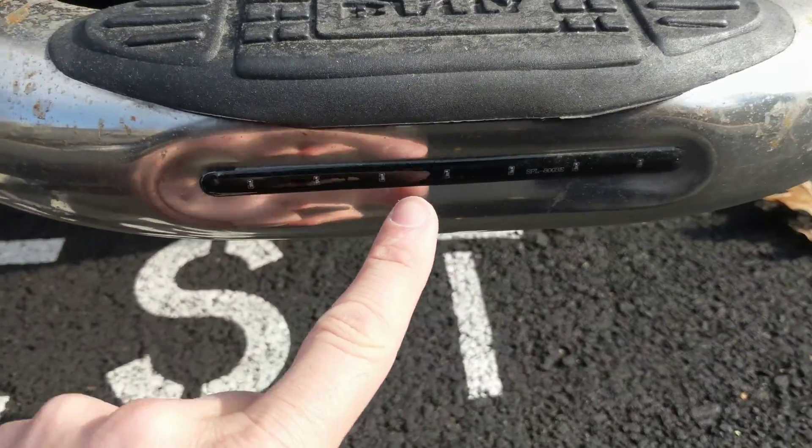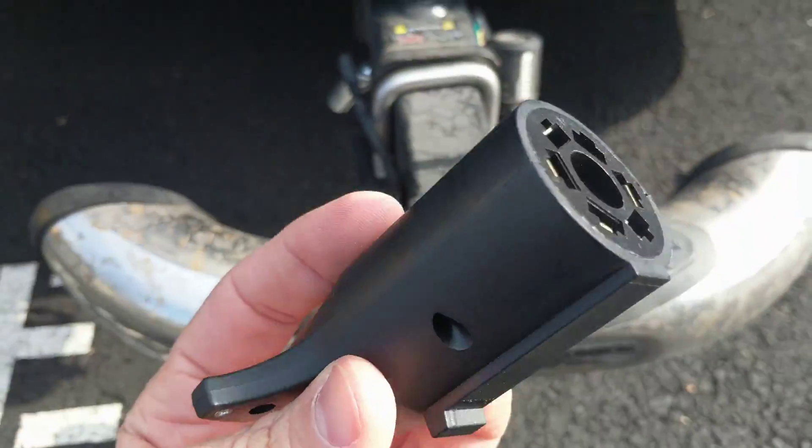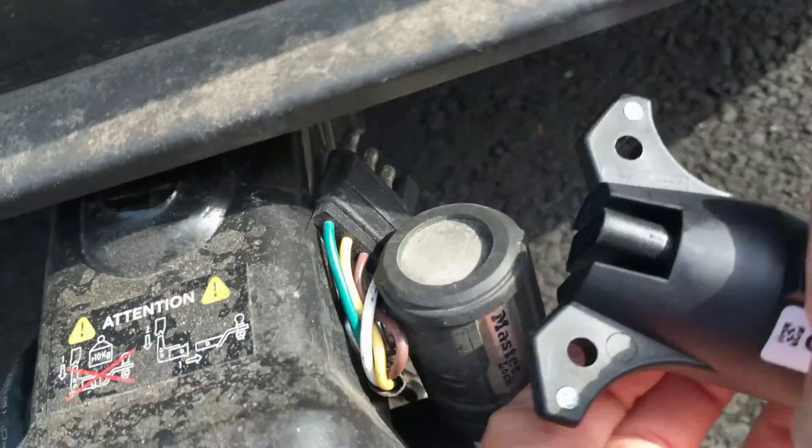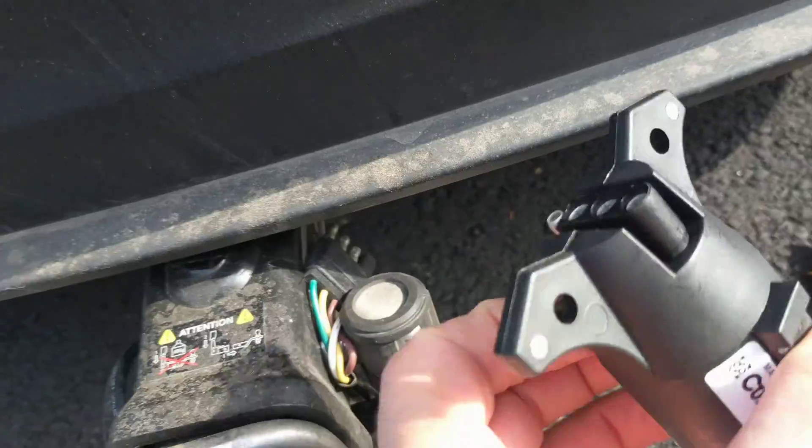My brake light over here was not working on this step, so I got one of these converters. It plugs into the 7-way and it hooks up with this 4-way — we'll see if it works.